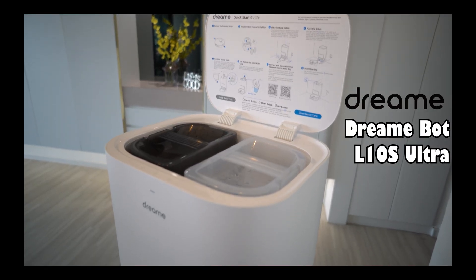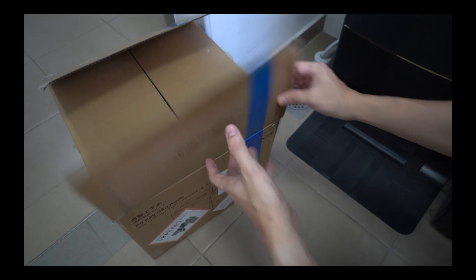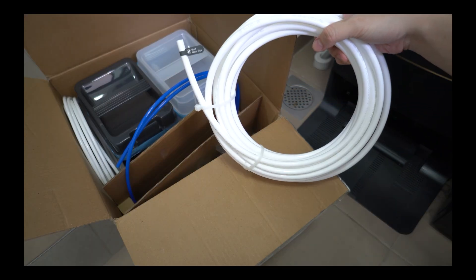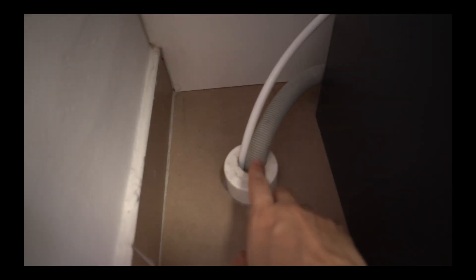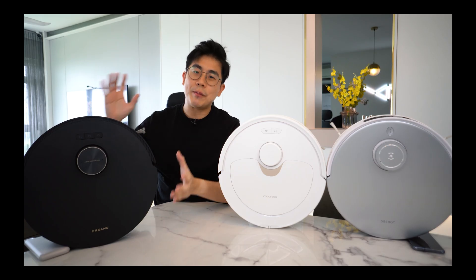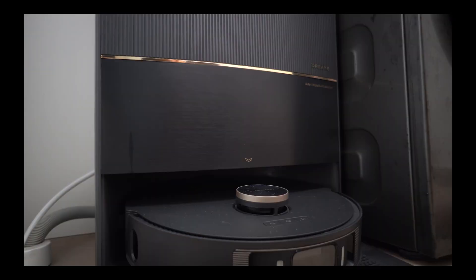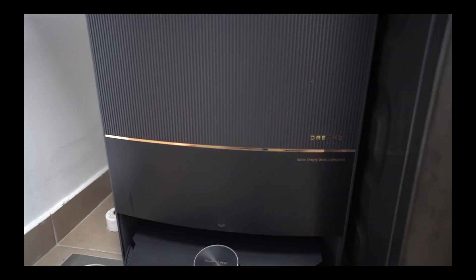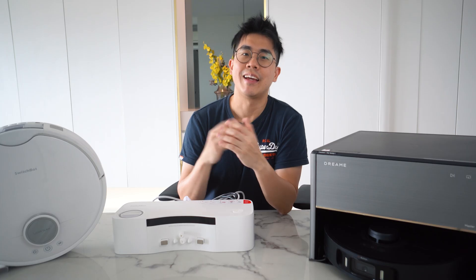Those top picks were the Dreamy L10S and Xiaomi X10 Plus. Last year, we finally saw a base station built to automatically refill and drain away dirty water by hooking up to water pipes — with the Dreamy L20. Because of that, it was no doubt the best robot vacuum for me in 2023. But the base station was still very huge, which is technically not necessary anymore.